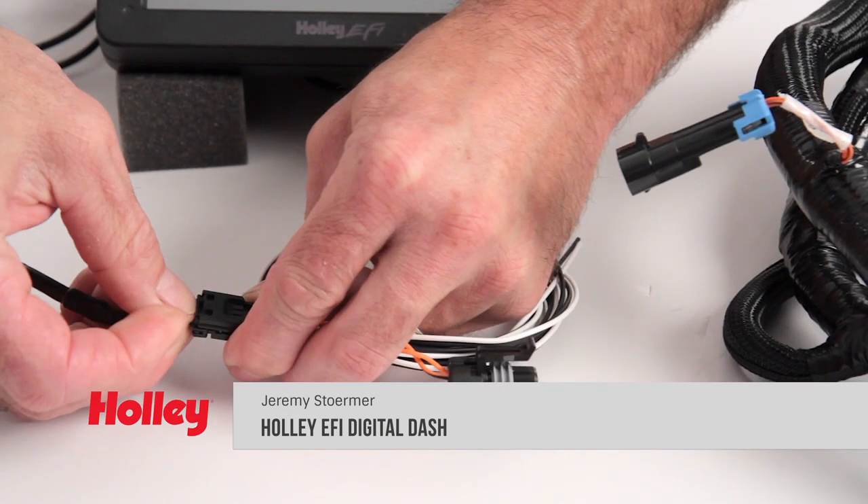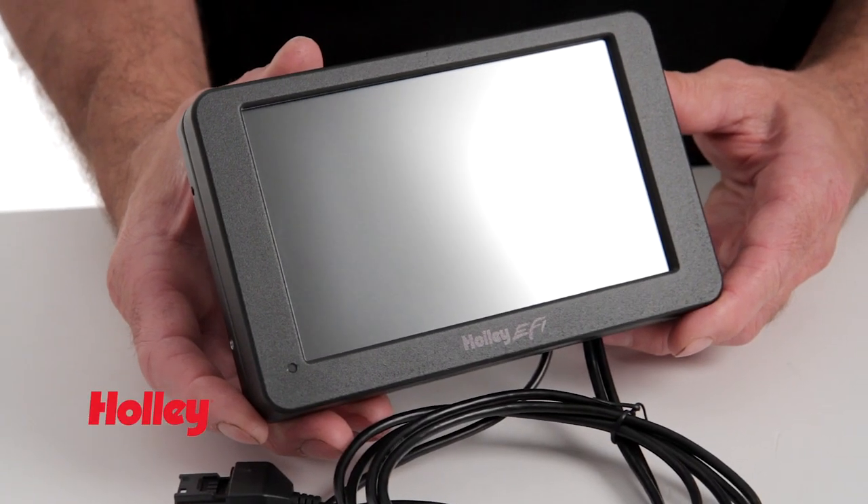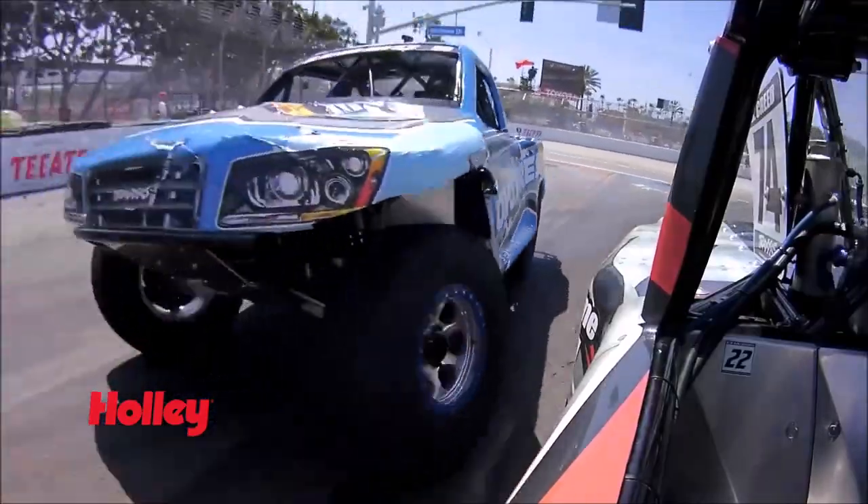It may be necessary to use the included adapter with older EFI harnesses. The weatherproof black aluminum housing can really take the punishment, making it perfect for use in everything from a street car to a competition trophy truck.